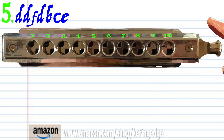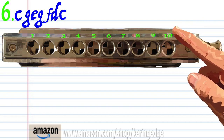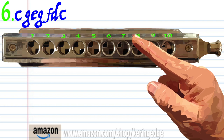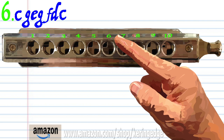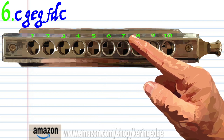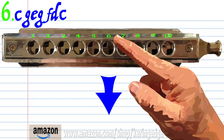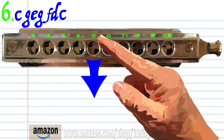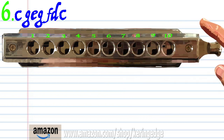For phrase six, blow into eight, blow into seven, blow into six, blow into seven, breathe in through six, breathe in through five, and blow into five. Practice this until you end up with something that sounds like this.